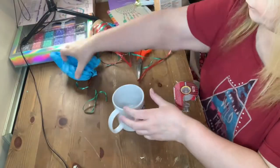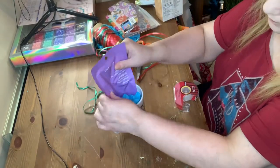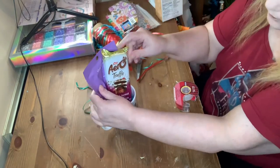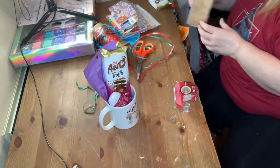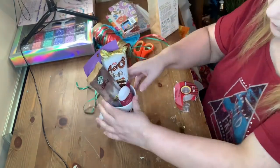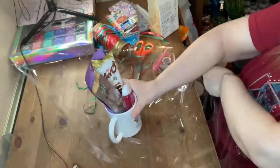The next one I decided to go with another mug. I put in a face mask, chocolate bar, hand sanitizer, and Starbucks. Then I put a piece of cello on.